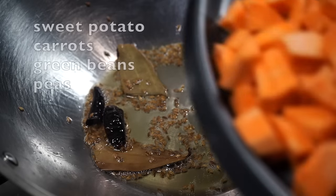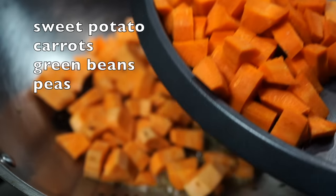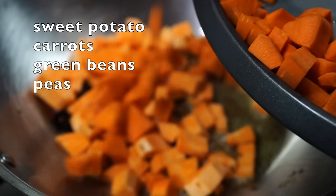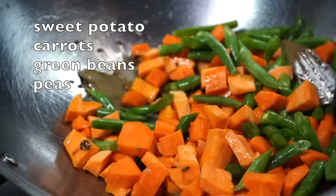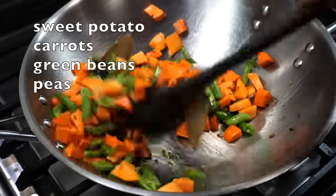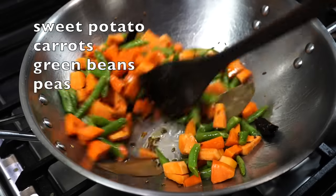Stir the spices for a second and then the vegetables enter the pan one by one. I use sweet potato, carrots, and green beans. You can use any seasonal vegetables. If using fresh green peas, add them now — since I will be using frozen ones, I will add them at the end. I do not like using eggplants in this, or if I do, I fry the eggplants separately and then add to the dal at the very end so that they do not fall apart.